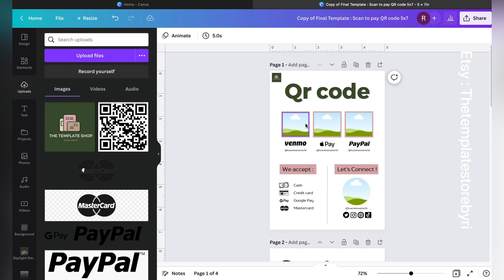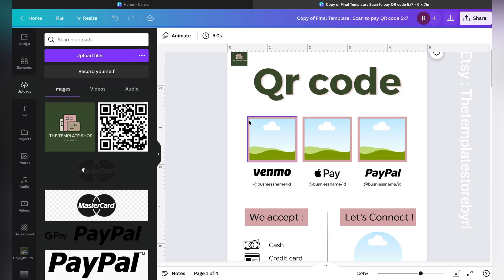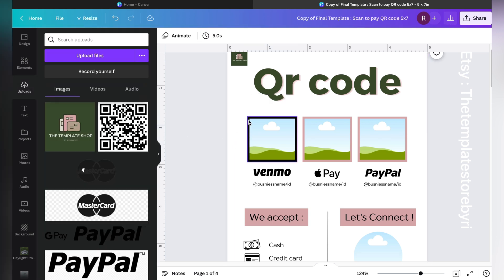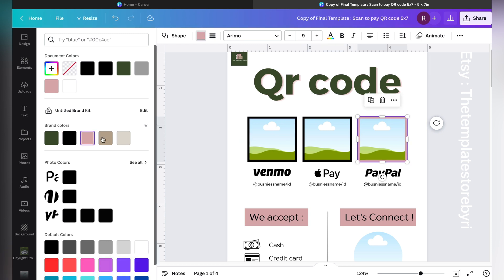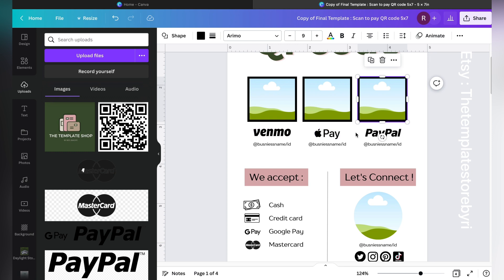If you want to change the colors of elements behind the text, just zoom in to make it easier. You'll see there are two different selections — make sure to select the outside element. Here you can see the pink color; if you want to make it black, just click on black. If you want to delete it entirely, click the element and press Delete. You can mix and match your brand colors.